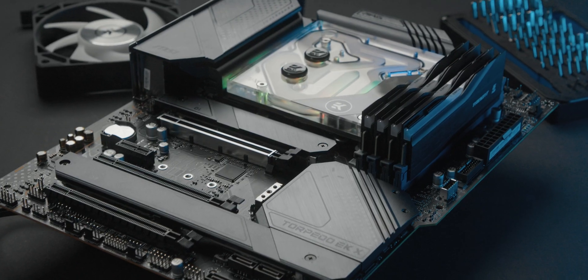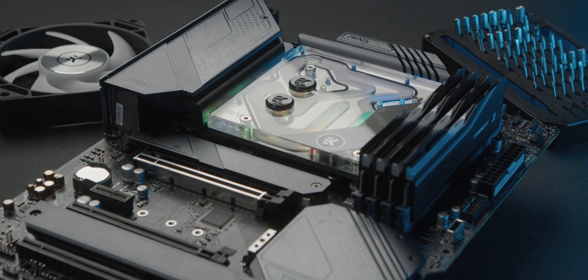We are extremely proud that our cooperation with MSI was so successful that we can now offer such a product to the market. Our mission here at EK is to bring high-performance custom loop liquid cooling even closer to the mainstream market. With this motherboard, we are one huge step closer to that goal.